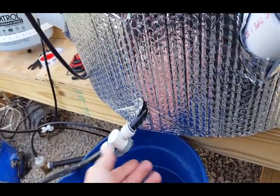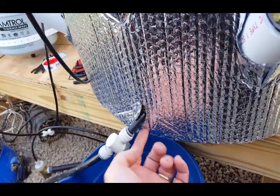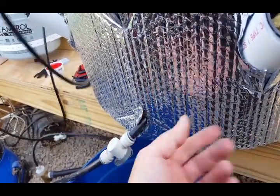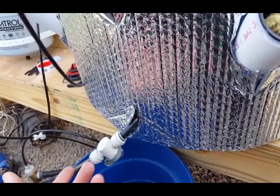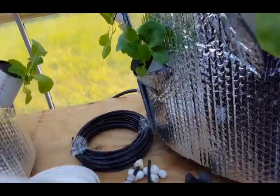I originally used half-inch and there's no need for it — I had problems with leaking on the side with it. There's really no reason to use half-inch; it's overkill.